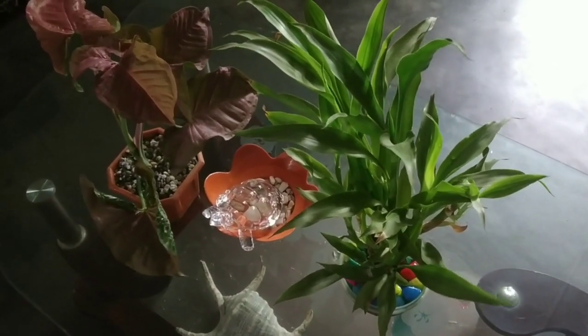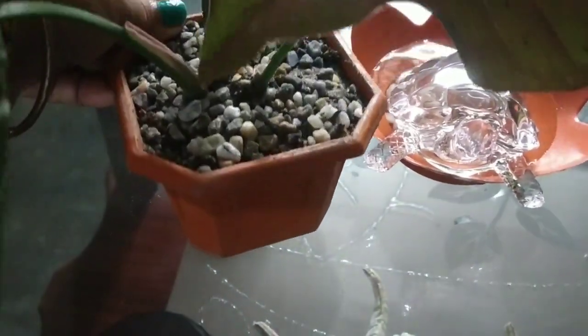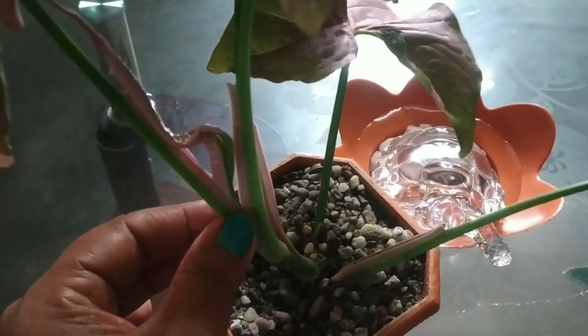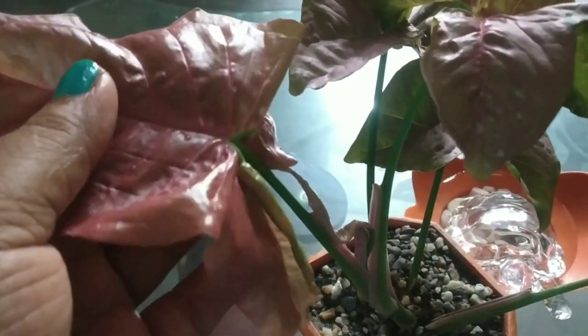Hi guys, welcome to Rima's garden. Today I will show you a video of pink syngonium. I will show you the best syngonium — green and pink. We will show you the best syngonium colour. It is a pink colour.